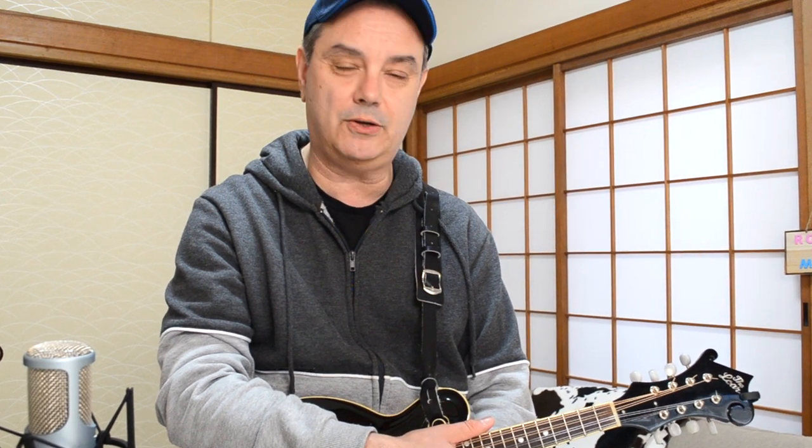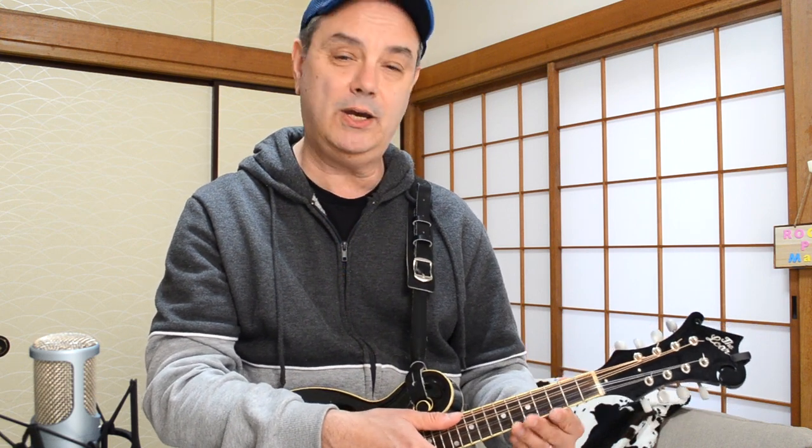I'm going to show you how to play it. It's a fairly simple song — there's really only four chords to the entire thing. But the cool part for mandolin players is that you can do those fiddle bits, those violin solos on the mandolin. The mandolin has the same left-handed fingering as a violin, so you can replicate those violin solos pretty closely on this instrument.